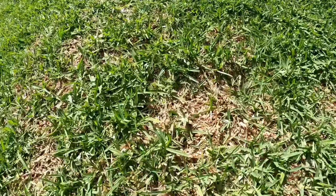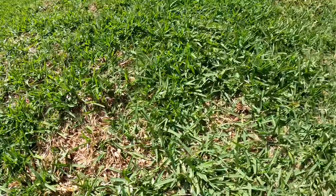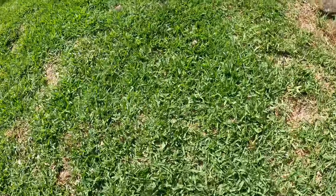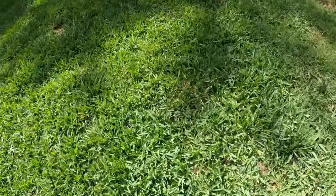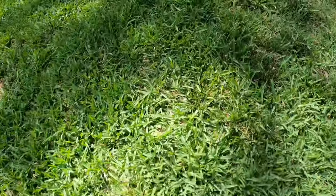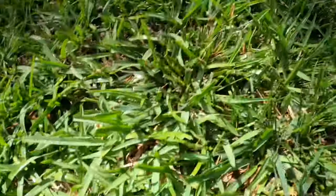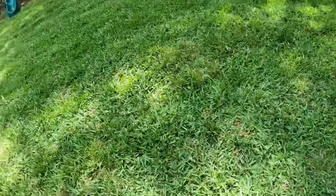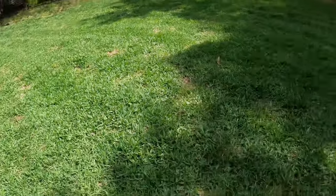We still have the bare areas that we had last week, but it's absolutely incredible how green this has gotten — and the right kind of green too: nice deep green, thick blades. Still fighting a little of this fescue, but all in all, cannot complain about the results here.